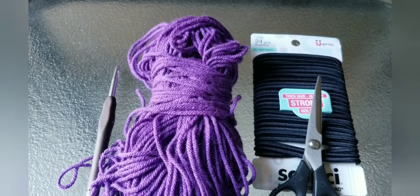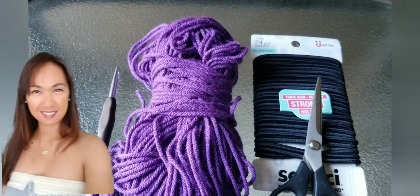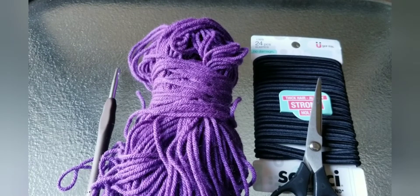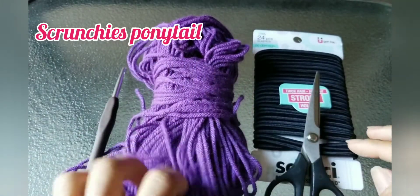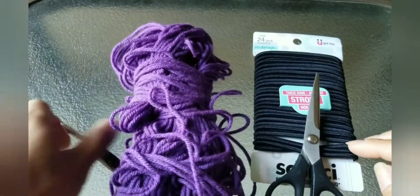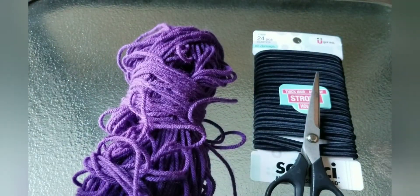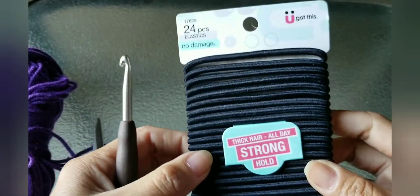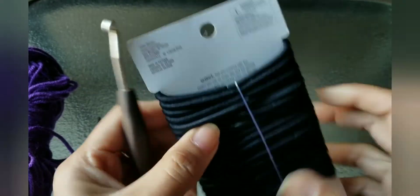Hello everyone, welcome back to my channel. It's me, your crochet buddy Maggie. Today's tutorial I'm going to show you how to make a scrunchie ponytail. I have my materials here — I have a lot of scrap yarn, so I'm going to use a size 5.5 hook, or you can use any size hook you want, and then yarn and of course an elastic band. I buy this at Walmart.